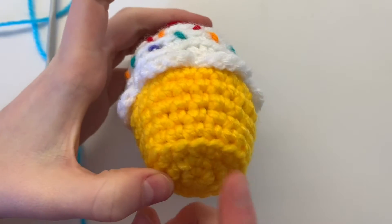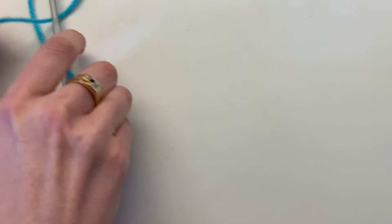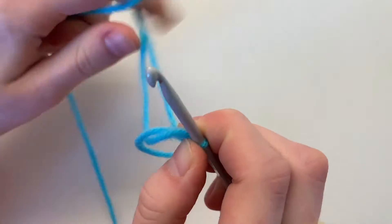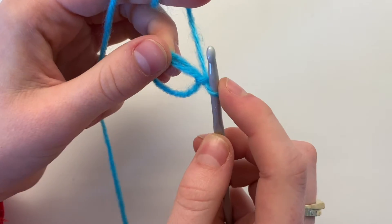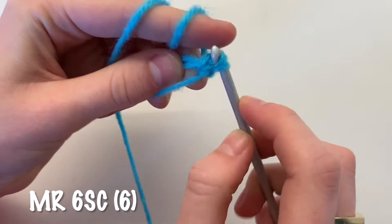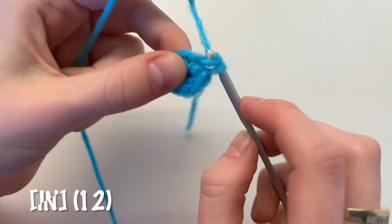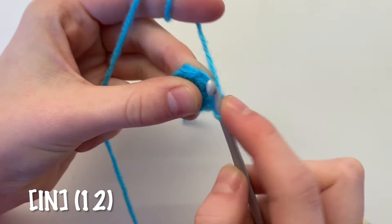We're going to begin by making the cupcake base. I'm going to be using turquoise, and you begin by making a magic ring and do six single crochets inside the ring. Next, increase all the way around — two single crochets in each stitch — for a total of 12 single crochets.